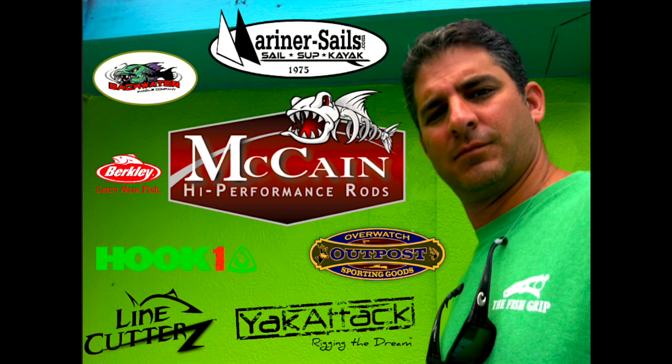There's the Pescador 12 with a drive system and the Wilderness Radar with a drive system. There's a lot of new stuff on the market, people. Thanks, Bobby. We got more iCast 2016 coming up — don't forget to like and subscribe. We'll see you all next time right here on 30 Miles Out.